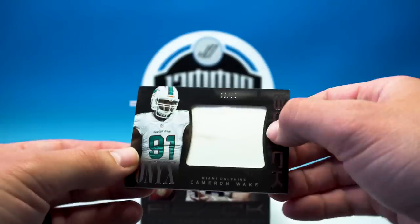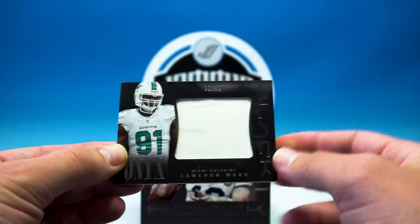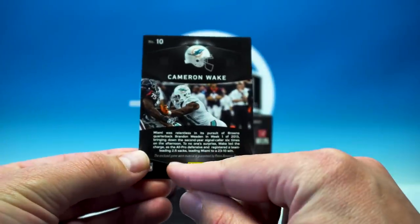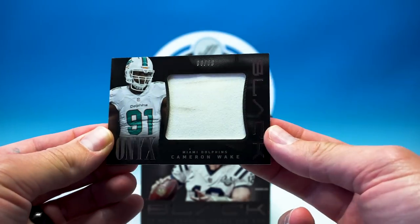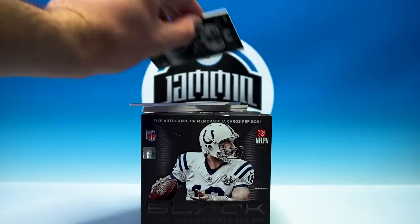Next up — ooh, Cameron Wake, 8 of 99. Patch is a little dirty, but game worn — love it. So that's cool, nice game worn piece.